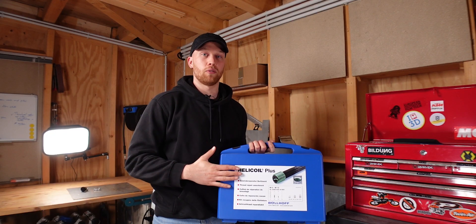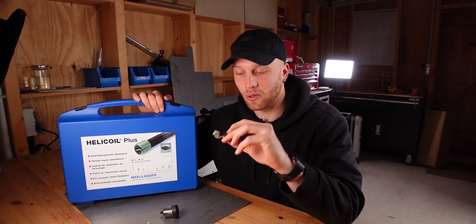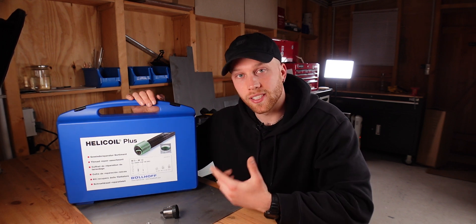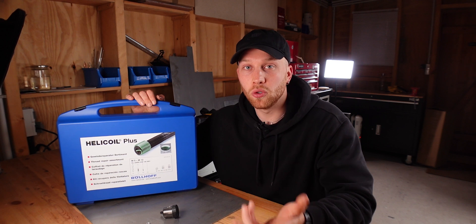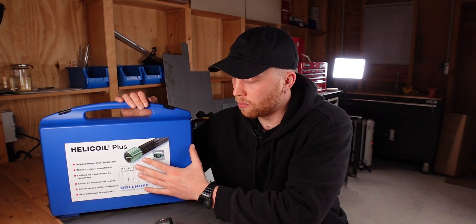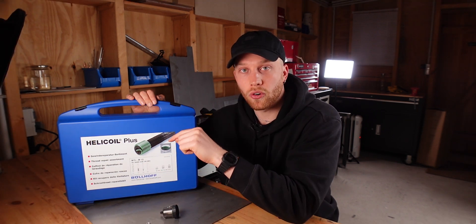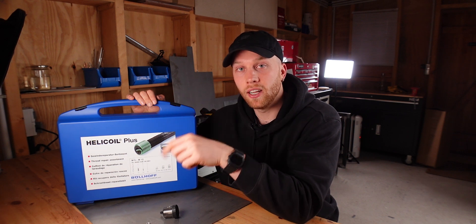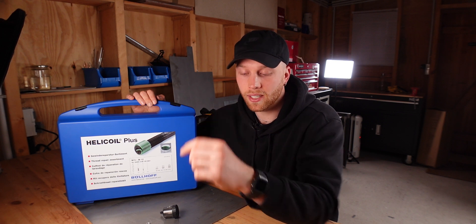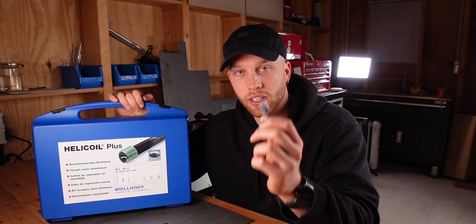I want to use the helicoils to reinforce the threads I'm going to cut. Since I've never used a helicoil before, this is a good test project — it would have been quite scary to jump straight to the triple clamps. What's good about helicoils is that you can get a thread into a hole that's actually too big for the thread size you want. They're normally used for broken threads: you drill out the old broken screw, make the hole a little bigger, cut a new thread, put in a helicoil, and that reduces the new thread back to M6.